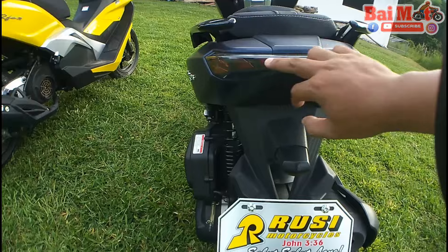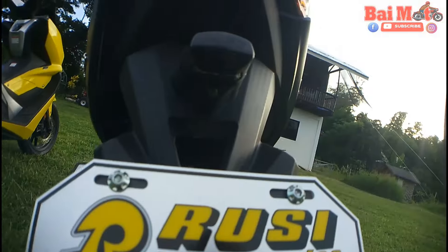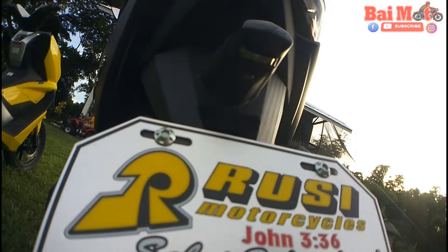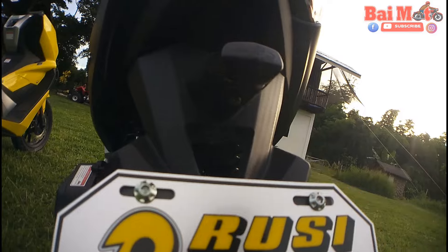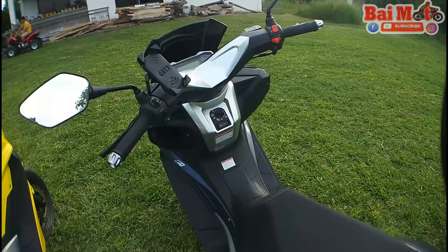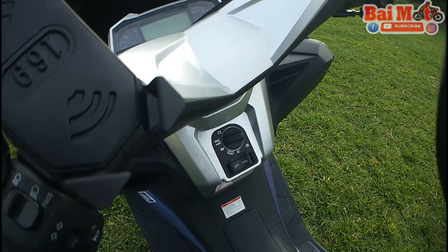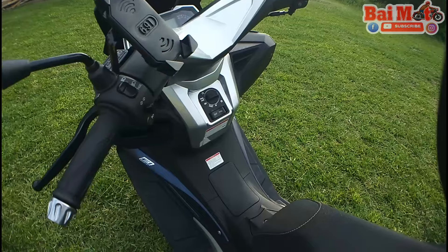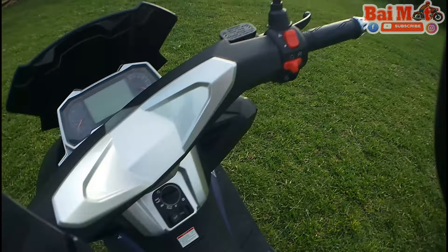The lights here are all LED. We also have a light at the hood for the plate number. So that's basically it. The RFI is also keyless. We'll check on the keyless feature later — we'll check on the materials used first.